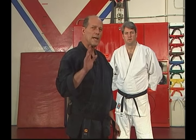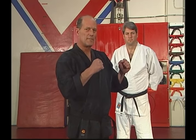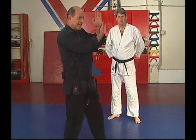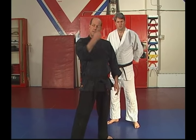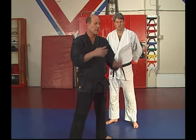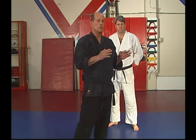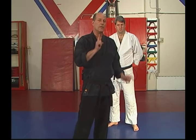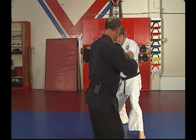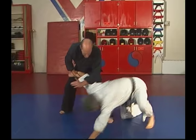Let's point out a couple of details about this. As his punch comes at me, realize that I'm not just standing there meeting his force — I'm getting out of the way of the force so it's going by me. This is really important. You don't want to meet force with force. When that happens, usually the stronger man will win. You need to change your angles. Watch again. Out of the way. Kick. Down.